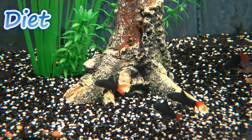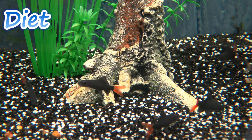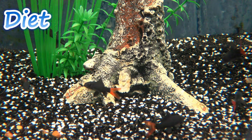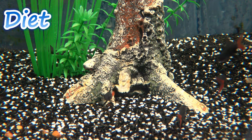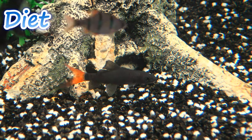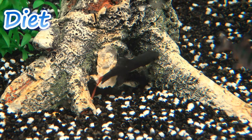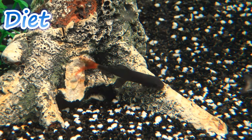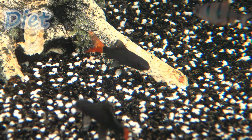With feeding, red-tailed black sharks are omnivores, probably weighing more onto the herbivorous side, but they're definitely still an omnivore fish and will accept a wide range of foods, from dried flakes or pellets, algae wafers, to live or frozen foods such as brine shrimp or bloodworm. They are really not picky at all, and you'll sometimes spot them chomping down on the algae and biofilm growing around your aquarium too.